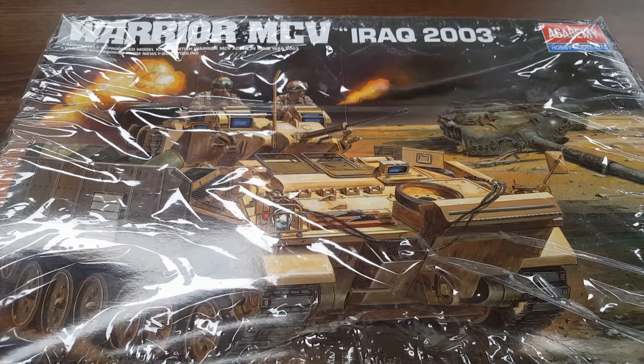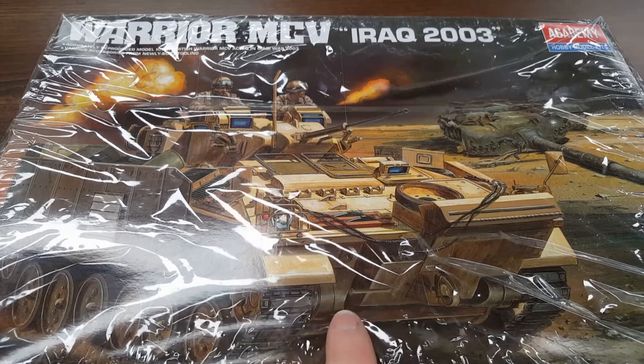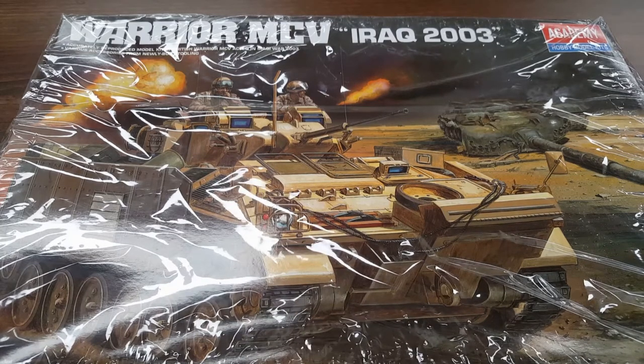The combat history of the vehicle includes Operation Granby, which was the Gulf War; United Nations duties in Bosnia with UNPROFOR; Operation Telic in 2003, which was the invasion of Iraq — which is this very model; and then Operation Herrick, which was Afghanistan with the ISAF. The vehicle showed good protection against small arms, missiles, rocket-propelled grenades, and anti-tank mines during UN operations in Bosnia.